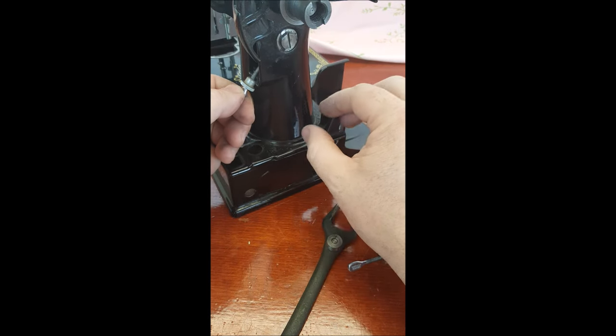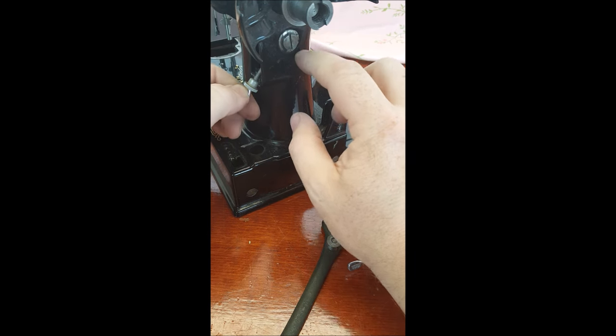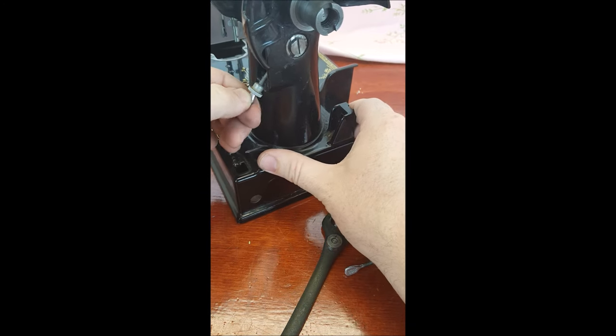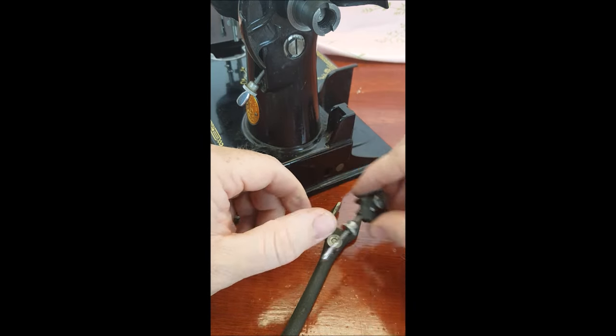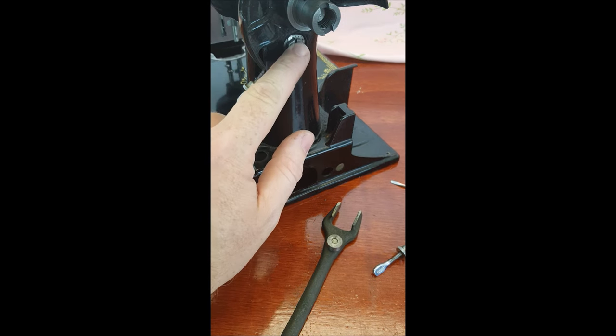That tension is what you get when you raise and lower the lever. You can see that the washer is not moving, but the screw is part of this whole unit — that's why the screw itself is moving.